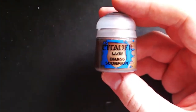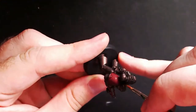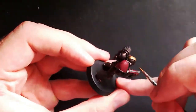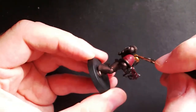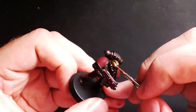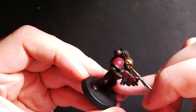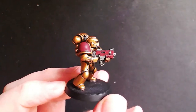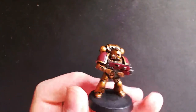Next we will need Brass Scorpion, which we will use as the layering color for the armor. This color is actually really nice — if you let it sit for a while it goes red, but once you apply it it becomes a really nice brassy color as you'll see here. Basically just apply a thin smooth coat to all of the armor panels you painted Warplock Bronze previously, taking care to leave the darker outline in the recesses created by the wash. You might need a few thin layers to get a smooth result, but it is very striking.